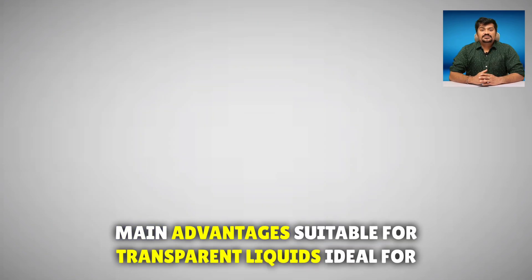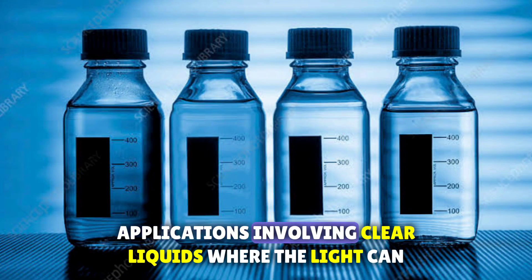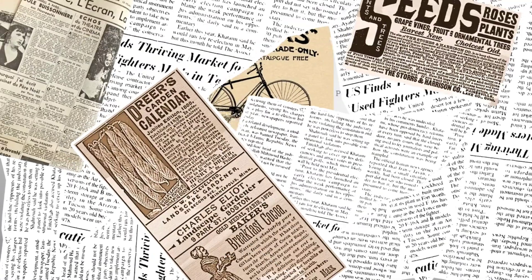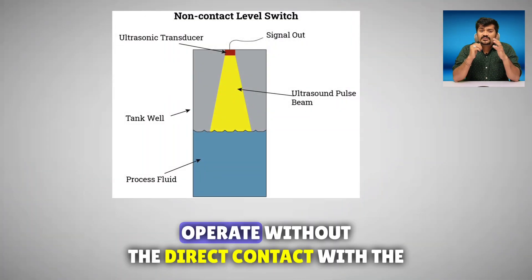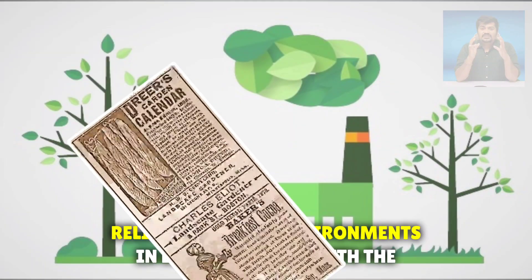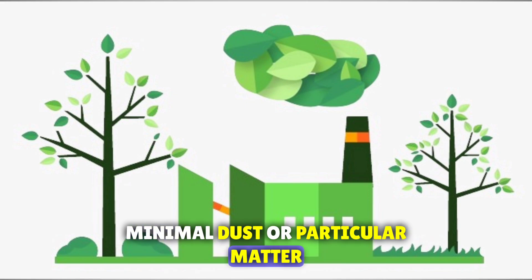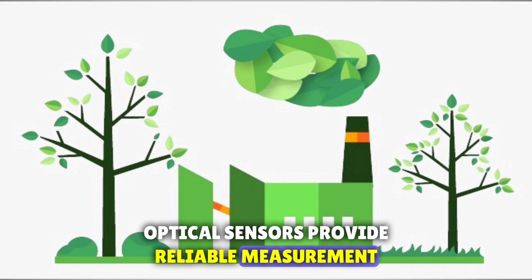The main advantages are: suitable for transparent liquids — ideal for applications involving clear liquids where the light can easily penetrate. Non-contact operation — optical sensors operate without direct contact with the substance, reducing the risk of contamination. Reliable in clean environments — in environments with minimal dust or particulate matter, optical sensors provide reliable measurement.